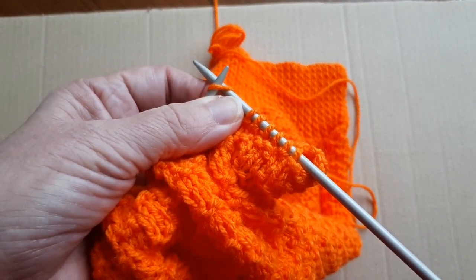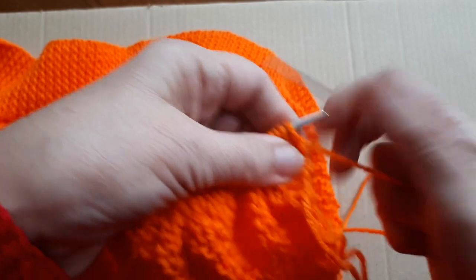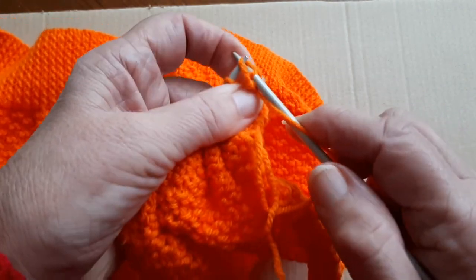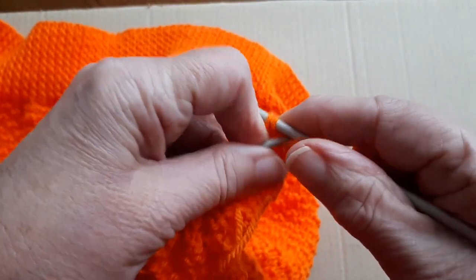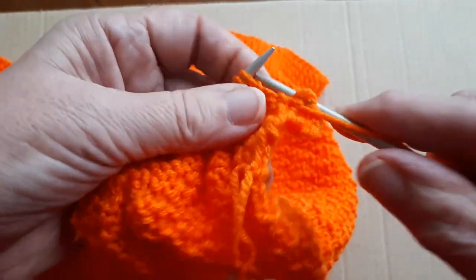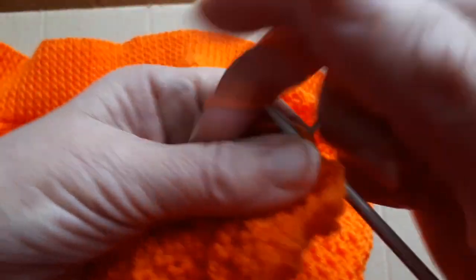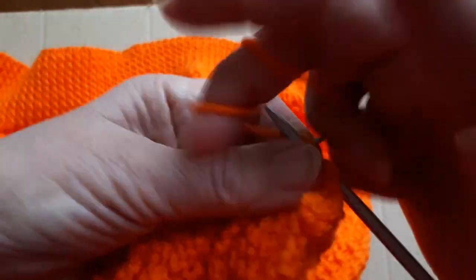Now I'm going to cast off six stitches purlwise. It's purl one, purl two, take the first stitch and pass it over the second stitch. So we've cast off one, two, three, four, five, six — that's six stitches cast off purlwise, and I'm going to purl across that row now.